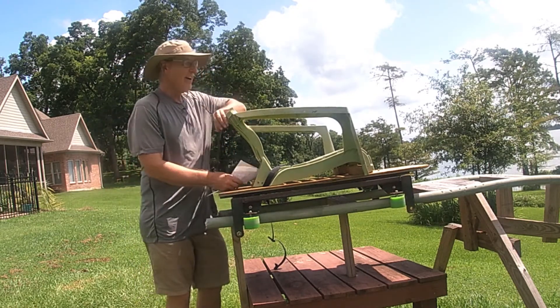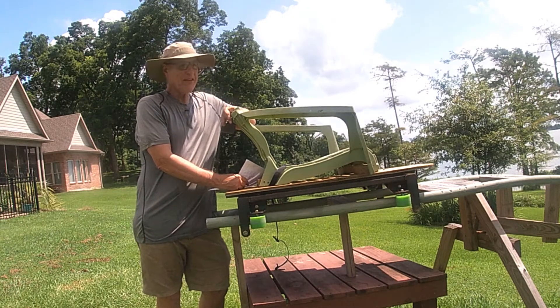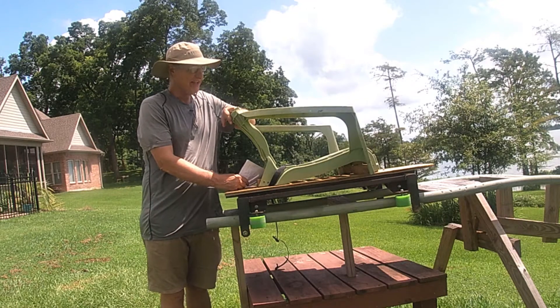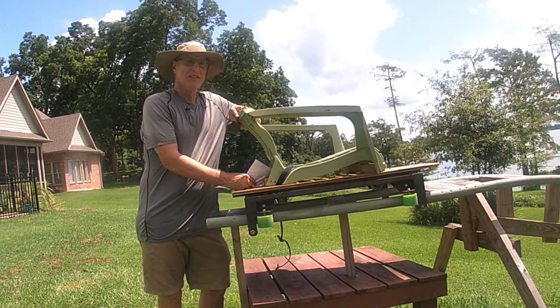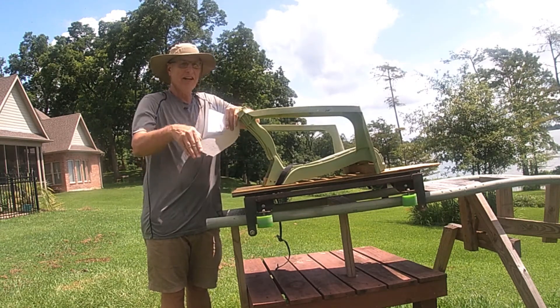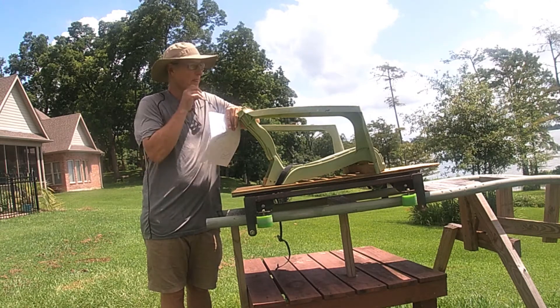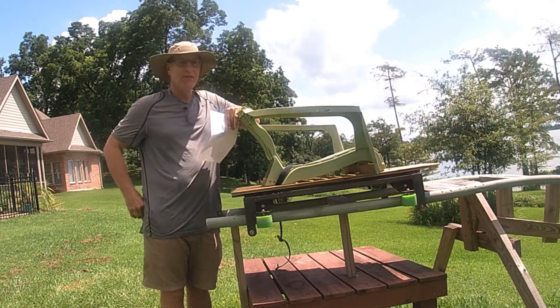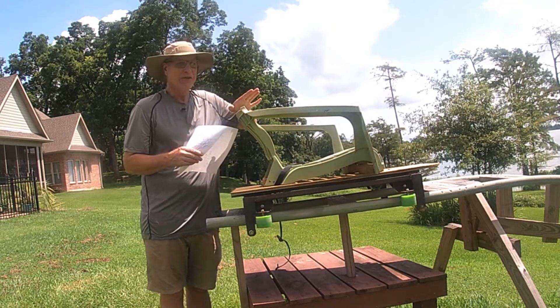I tried three times to make a wooden cart because then I wouldn't have to weld. Making a wooden cart just did not work. The side wheels would always break and crack, even though I used 4x4 pieces of wood. It did not work.